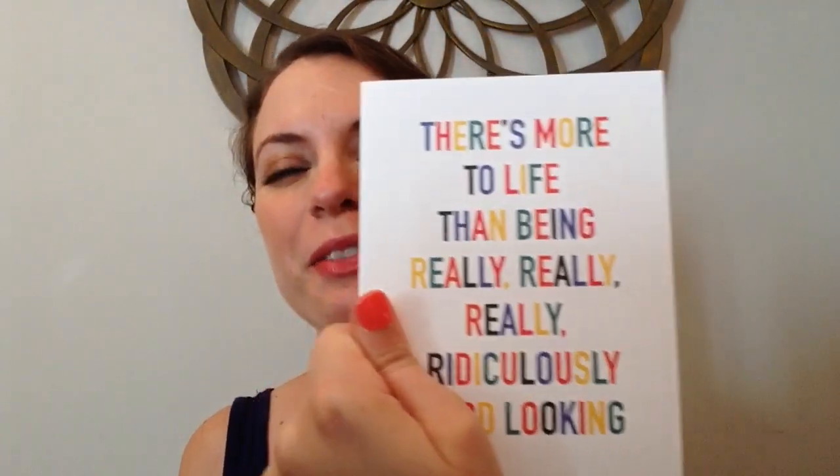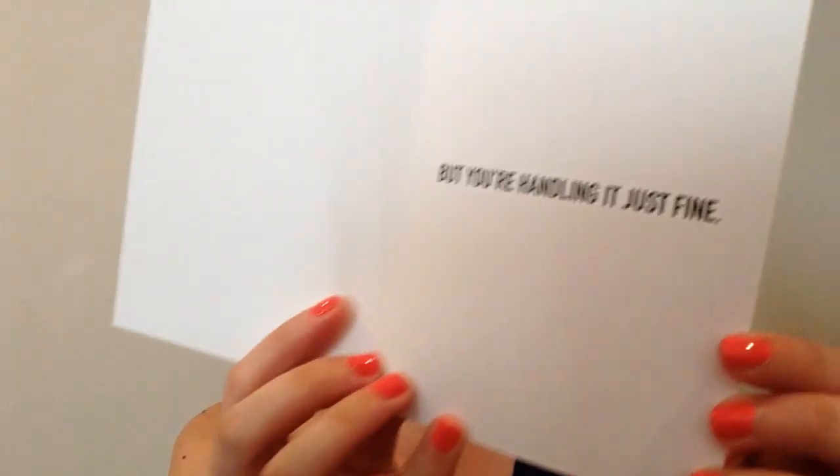We have a blue envelope with a card in rainbow letters. I'm laughing because this is a quote from Zoolander, which is one of my favorite comedies from the early 2000s. It says "there's more to life than being really, really, really ridiculously good looking — but you're handling it just fine." That's so cute, I love that. I know who this is going to — one of my best friends who also loves Zoolander, so that's perfect.